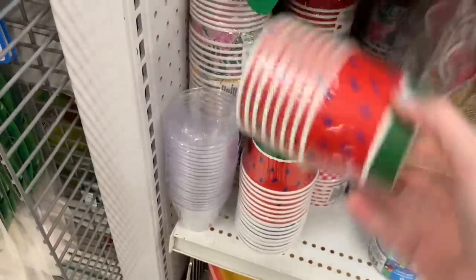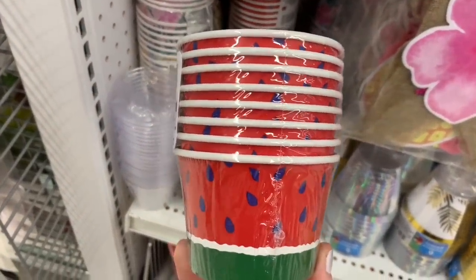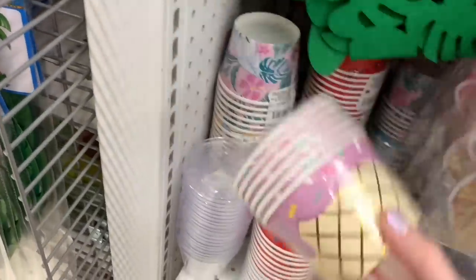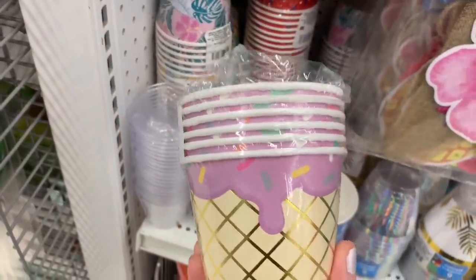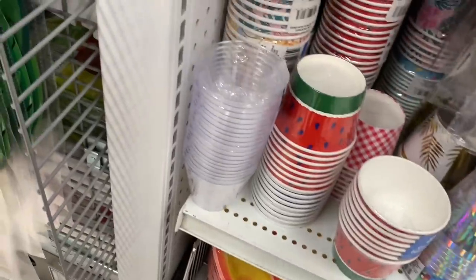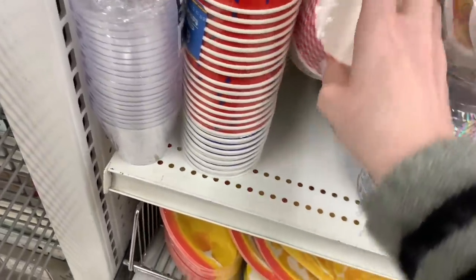Over here I found the little party cups — watermelons! I love these; you can use them as cups, little bowls, or snack containers. They're just so fun. And then they have this ice cream version here. They do different variations on these every year, so depending on what their theme is, they tie it all in.